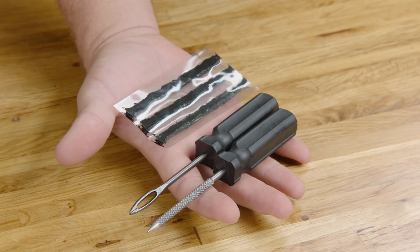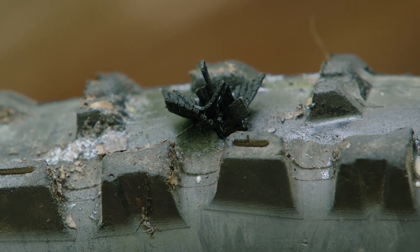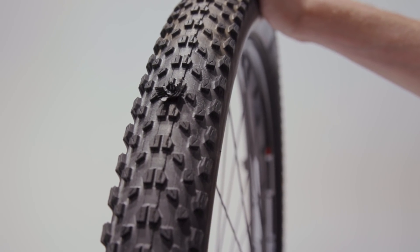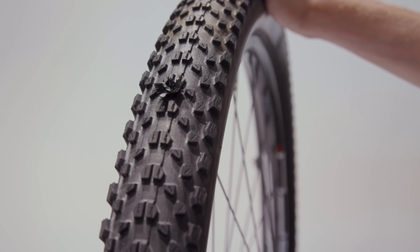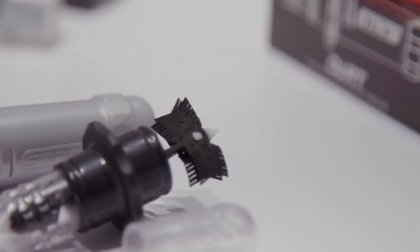Unlike plug tools, this actually forms a chemical reaction with the sealant in your tire to essentially create a whole new section of tire over a puncture. So what we did was we looked at the deficiencies of existing plug tools out there. Most of them involve widening an already open puncture to wedge in a giant chunk of rubber. We created our Dart, which is a simpler, cleaner way of addressing punctures.